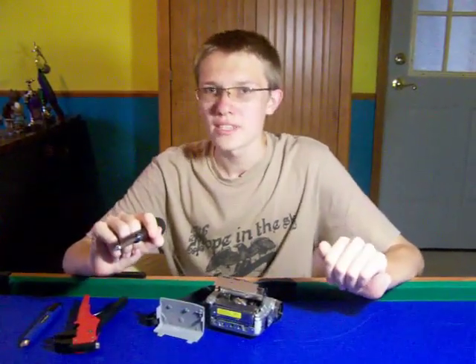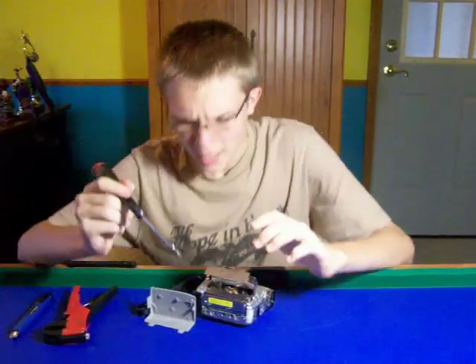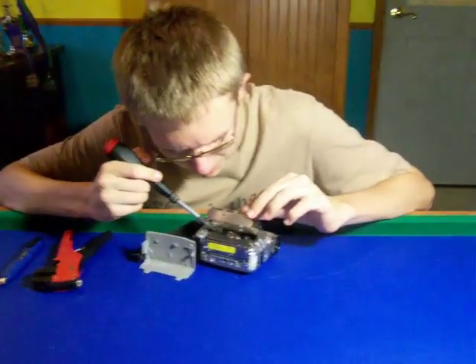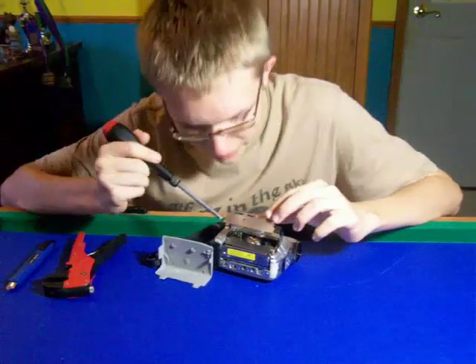Hi, I'm going to show you how to fix your JVC camcorder giving you the Safeguard Mode error message. Now what's causing this Safeguard Mode error message is this little gear back here is being blocked. The spring comes off very easily and what you're going to need to do is lift the spring and put it back right...